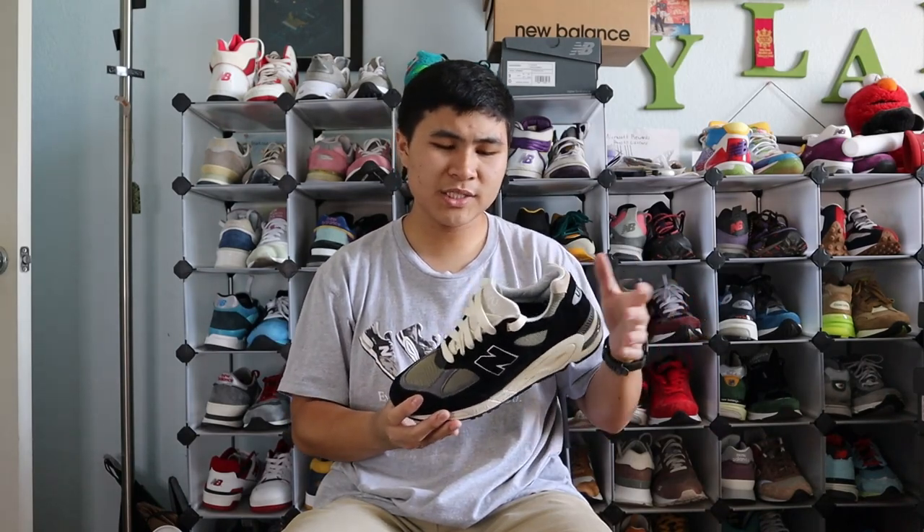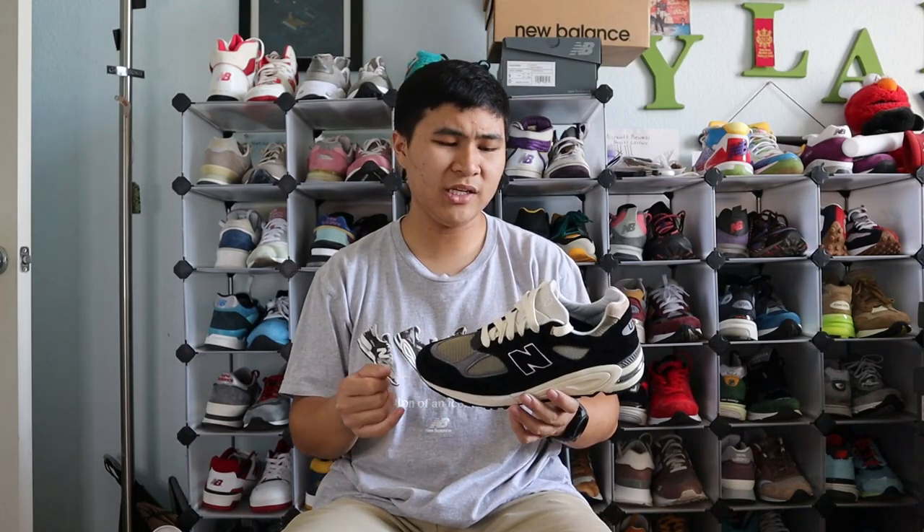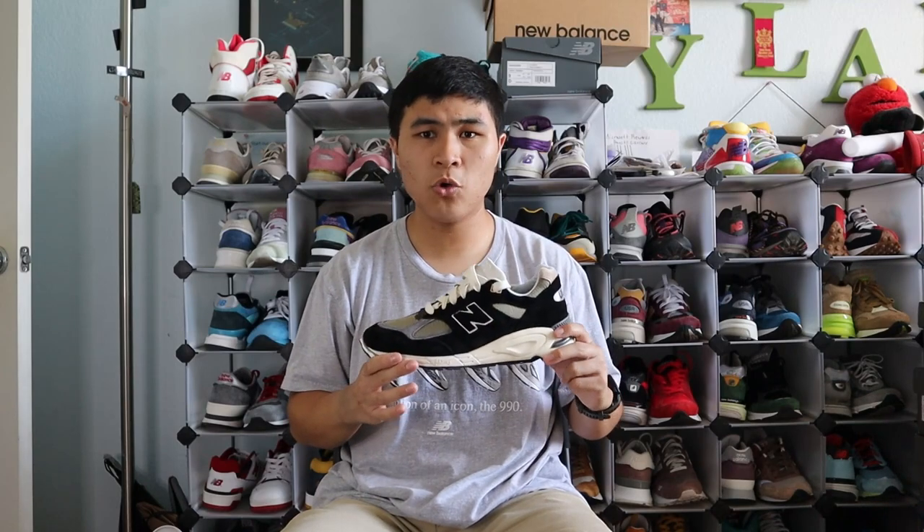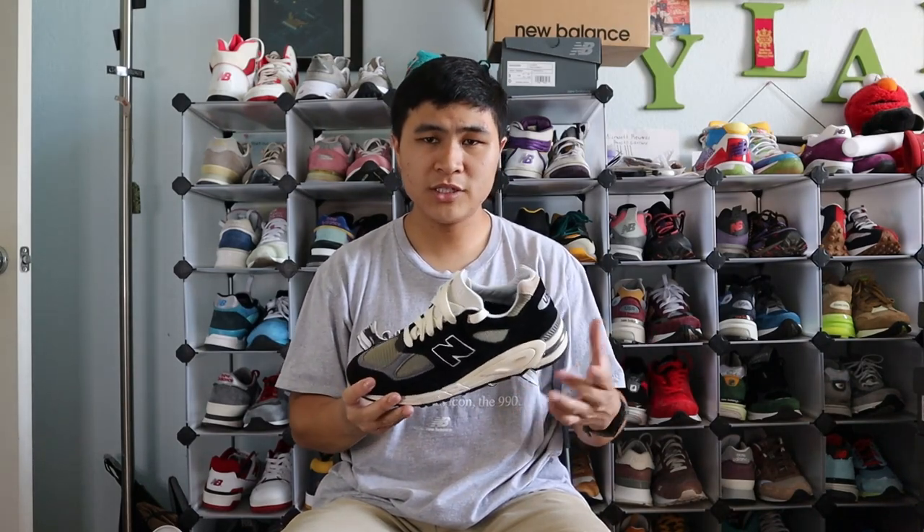Starting at number 8, my least favorite pair from the first 8 of the Teddy 16 is the Black and True Camo 990 V2. This is by no means a bad shoe — it's very simple, clean, and versatile. But for the Teddy 16, I thought it was a little disappointing. The suede is just regular suede with no hairy suede used. It also looks very similar to the Core Black 990 V2 — I even had people ask if my Core Black was from the Teddy 16 pack. That's probably one of the biggest insults you can give a Teddy pair: that it looks like a Core Classic colorway. Overall, it was a pretty underwhelming colorway, and that's why it's my least favorite.